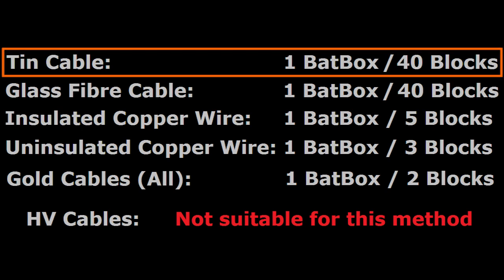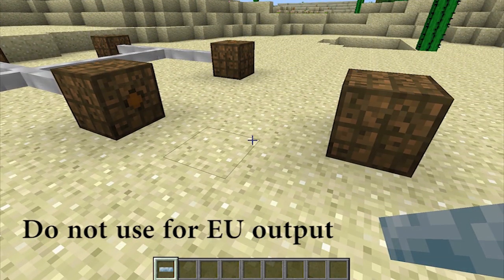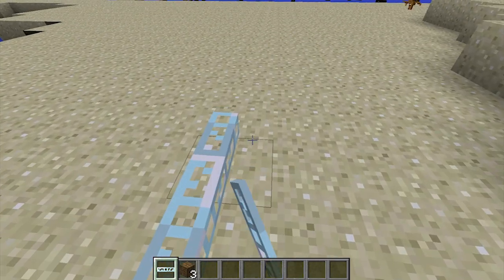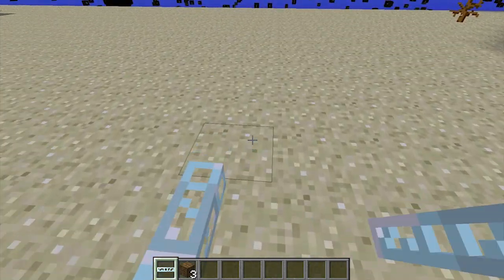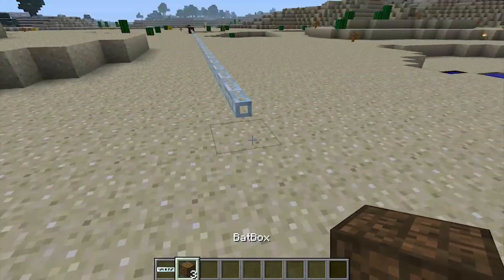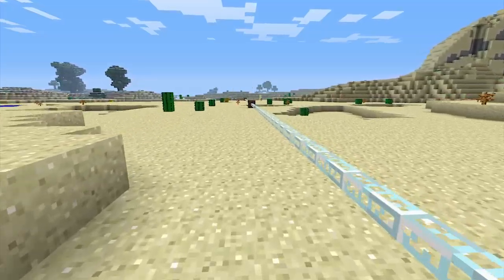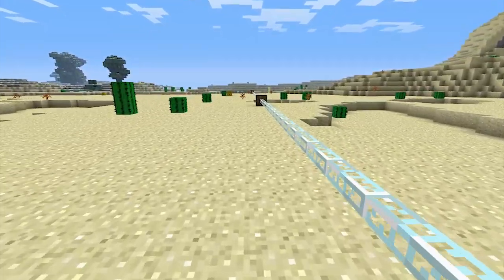Just note that the tin cables, or ultra-low current cables, can only support a maximum throughput of five energy units per packet. The bat box outputs at 32, which means that you can't use tin cables to draw power from the bat box. You'll be able to obtain the highest efficiency using this method with glass fiber cables. Although they are expensive, you'll only need to place one bat box every 40 blocks to achieve zero energy loss. This will be useful in advanced energy networks if you're moving large amounts of power over long distances.